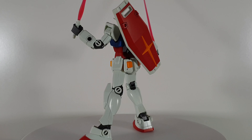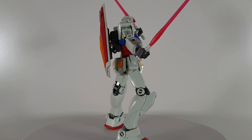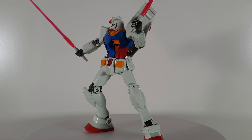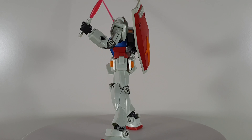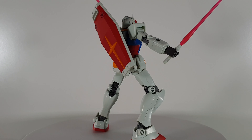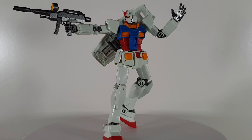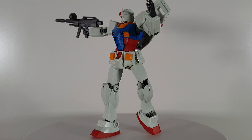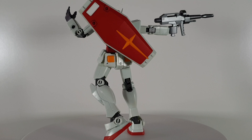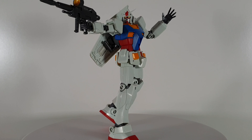With the kit you also have two closed hands — left and right — for holding the beam saber. You also have a spare left hand with the trigger finger, which I will demonstrate with the beam rifle shortly. So those are the spare parts that also come with the RX-78-2.